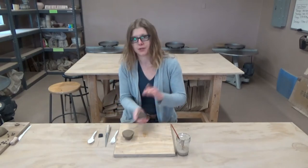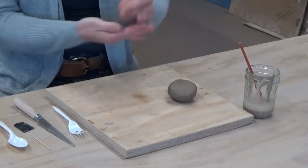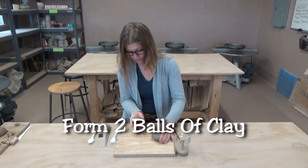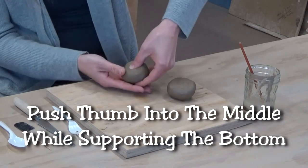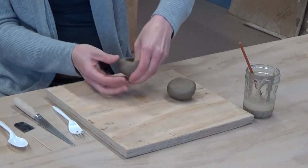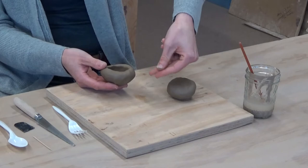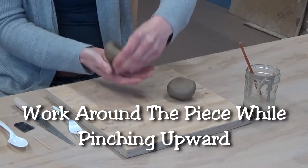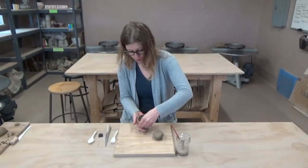If you guys watched the last video — the succulent planter — you're ahead of the game. We're going to do pretty much the same thing: slowly work this into a ball form, two ball forms, and then use your thumb and support the underside with your other fingers and just press gently into the clay. Work around slowly, just slowly thinning the piece out using these parts of your fingers to make the clay a little bit thinner.